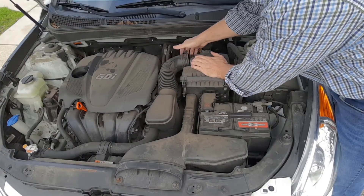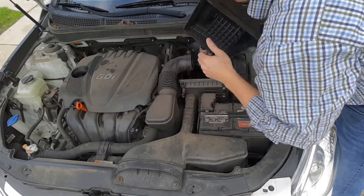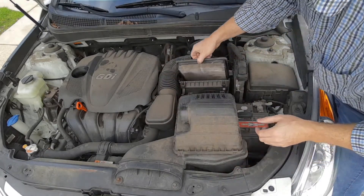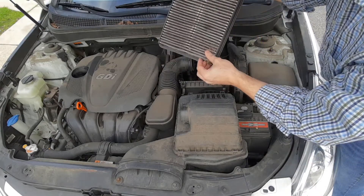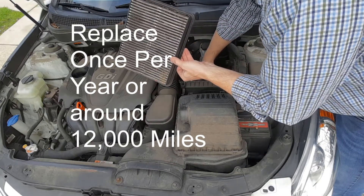After you get that loose and these four clips are taken off, you can take this out and pull out the filter. You can see how dirty this is — this just means I'm going to have to go get a new filter. It's all overdue.